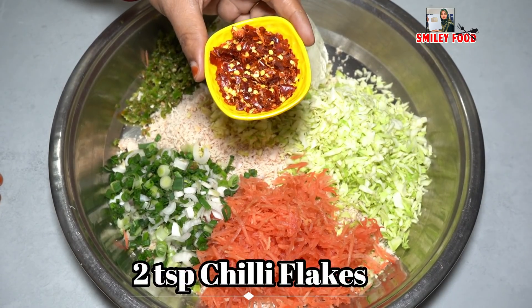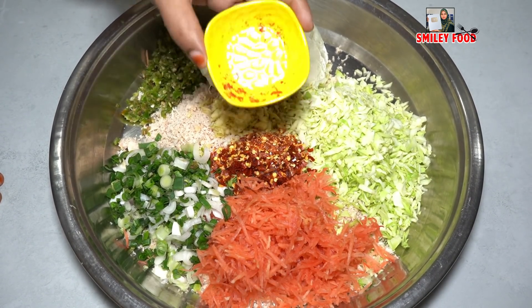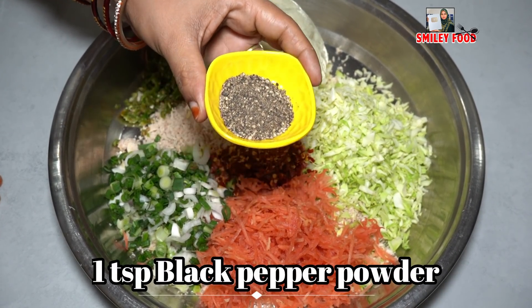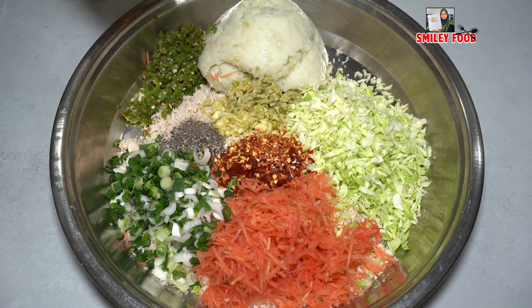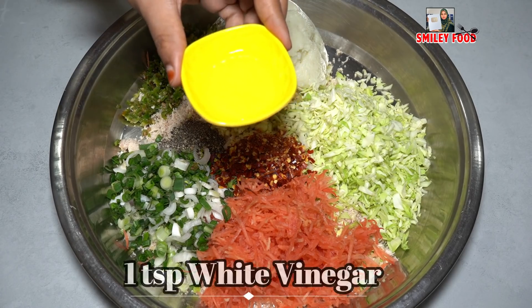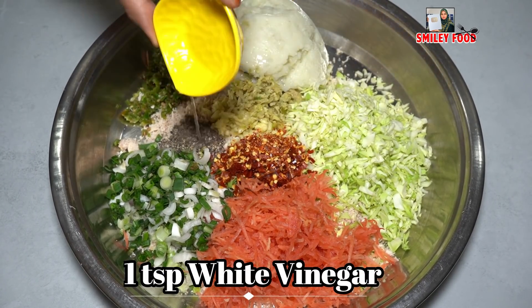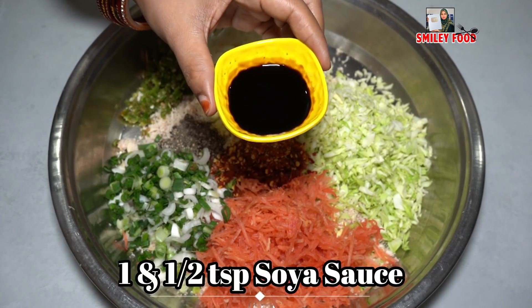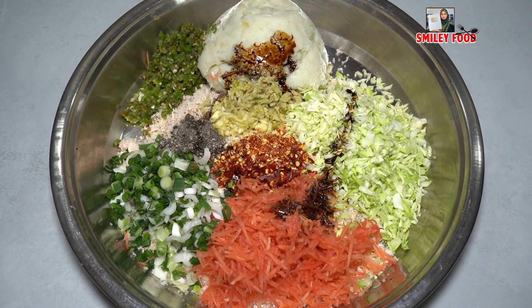Add 2 teaspoons of oil, white pepper, and red chili. Add 1 teaspoon of salt. Add 1 teaspoon of white vinegar. Add some vinegar and soya sauce for flavor. You can add soya sauce and vinegar — it tastes good even without it like a normal kebab.